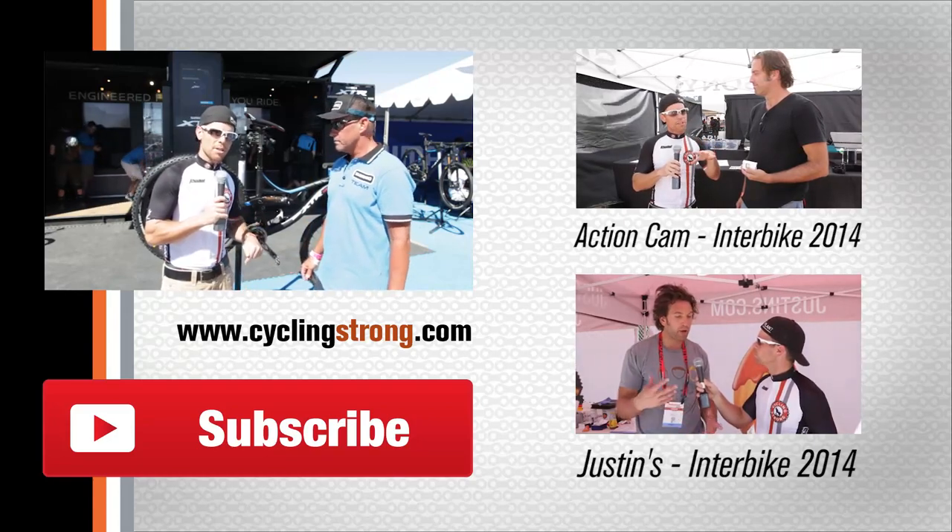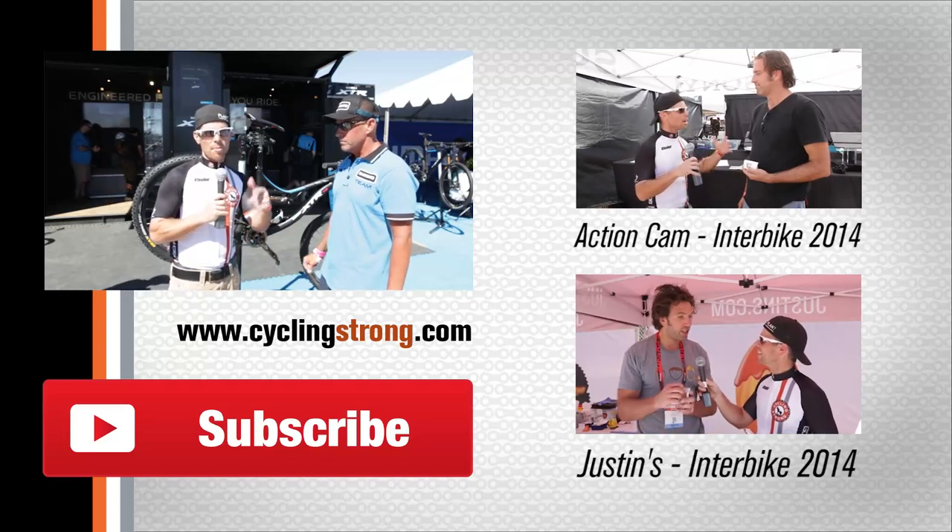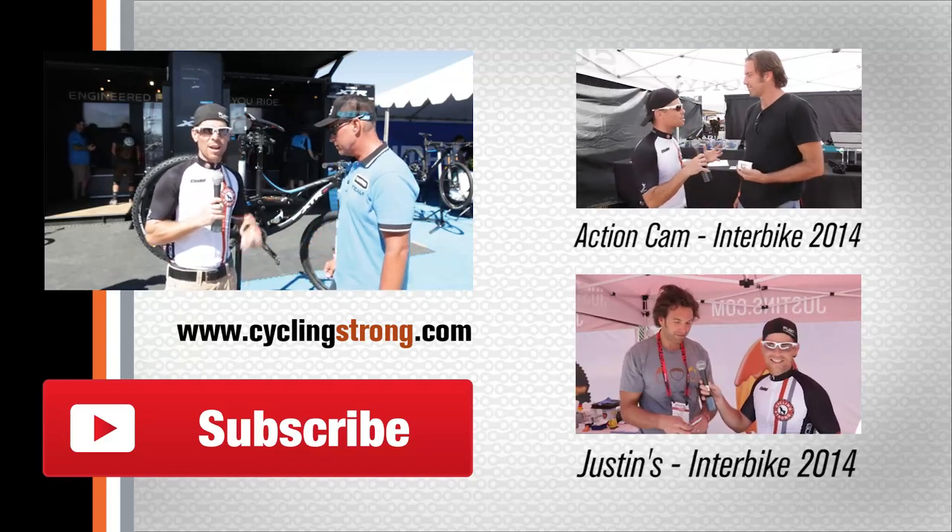If you have any questions, please comment below. Mike, thanks so much for your time. You're welcome — we appreciate you and the walkthrough on the bike. Most of all, keep out there cycling strong, have lots of fun, and we'll talk to you soon.